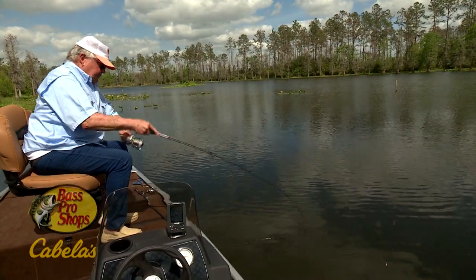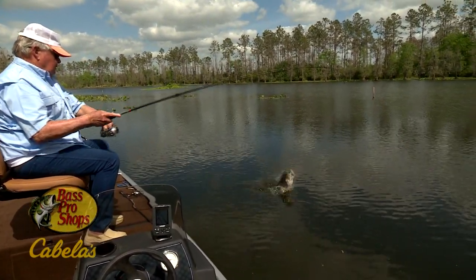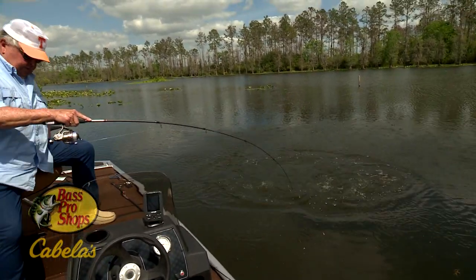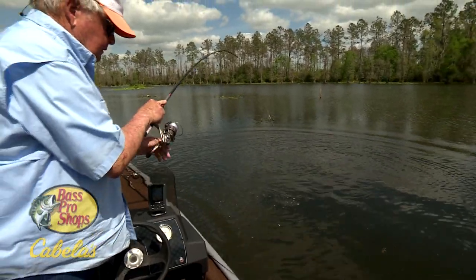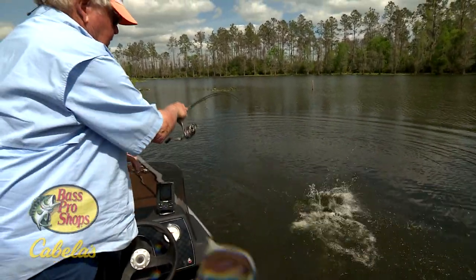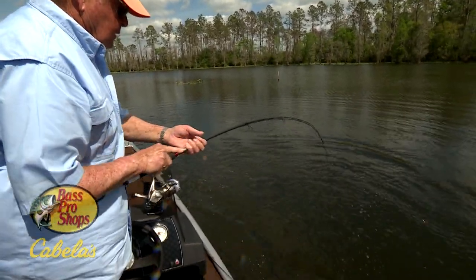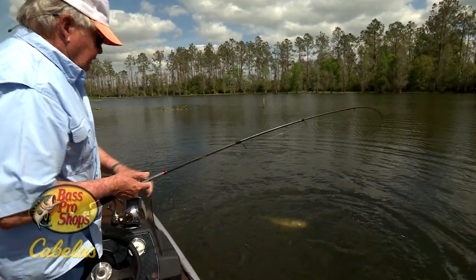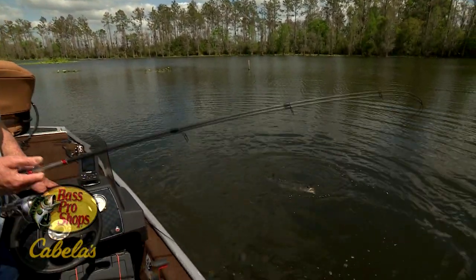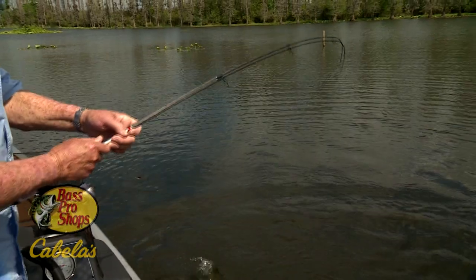Come out from under that boat. Oh, mercy! I knew he felt like he was good as hard as he hit it. Look where that bait is. Did he want it, or did he want it? Yes, he wanted it.